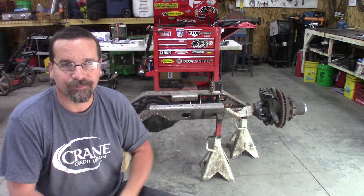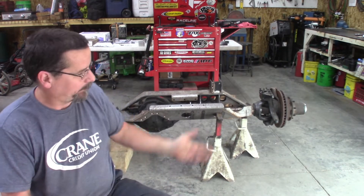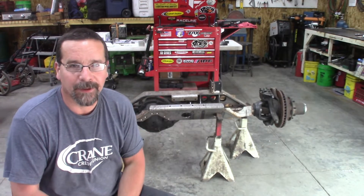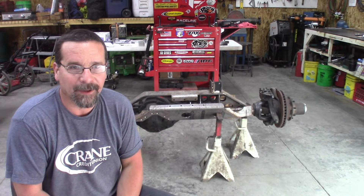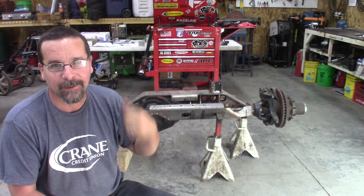Hey y'all, welcome to Ricoh's Garage, part 2 of our Dana 60 buildup. I showed you in an earlier video this Dana 60 axle that we're going to build for Cream Puff, my buddy's 4BT powered TJ. I showed you the pile of parts back there on the table that we're going to put in this thing.